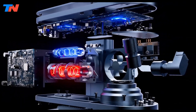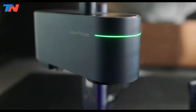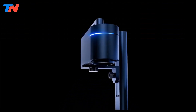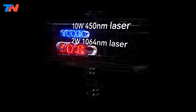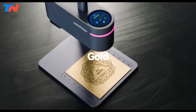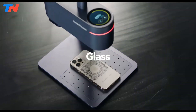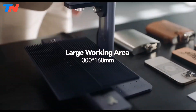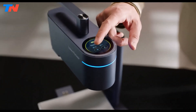The Laserpecker LP4 is a cutting-edge laser engraver offering unparalleled versatility and performance for both business and personal use. Featuring a dual laser system with both fiber and diode lasers, this compact machine is capable of engraving and cutting a wide range of materials including metal, wood, plastic, acrylic, leather, and more. One of its standout features is the inclusion of a rotary and slide extension, which allows for simultaneous engraving of multiple materials or pieces.